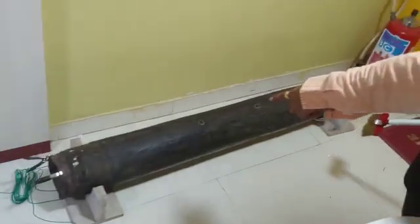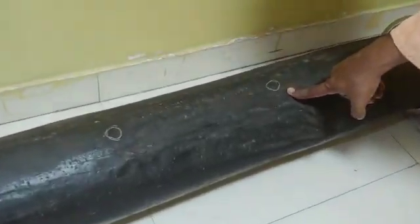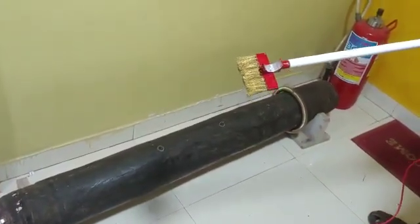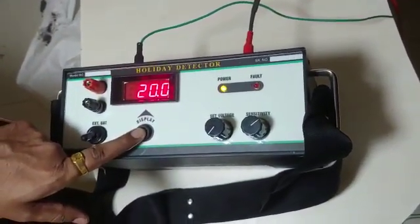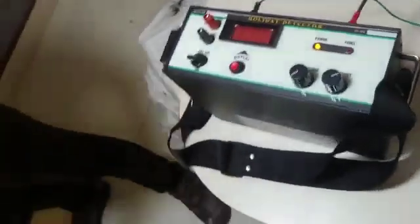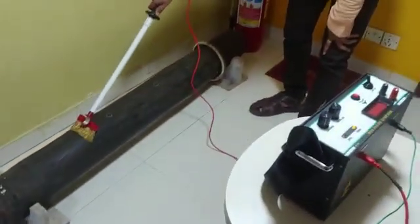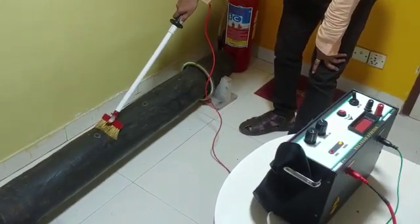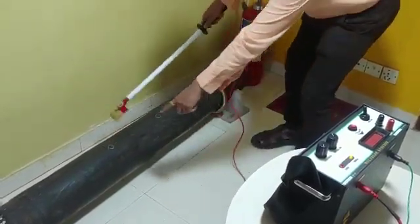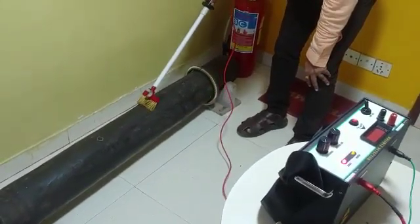This is our testing job. These are the two faults we have marked. We are now testing for 20 kV.